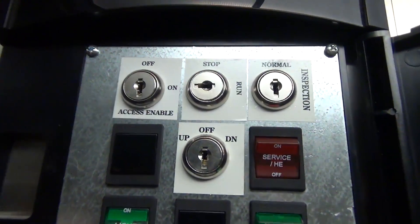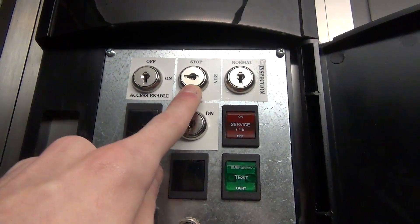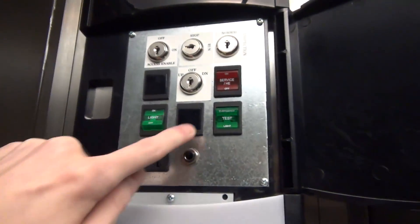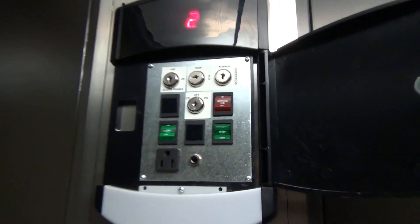So what we're gonna do is open up the cabinet, and this is what the cabinet looks like. Now real quickly we've got a few things: you got your stop key here, your inspection, your access enable, and then an up down. We've also got the light, so we can make it dark, emergency light test, and then this switch which is service slash HE.